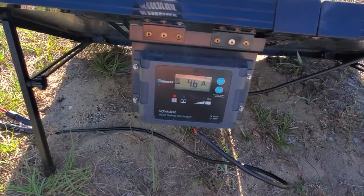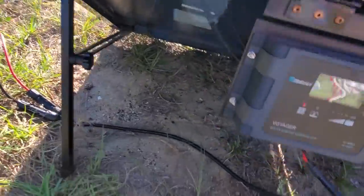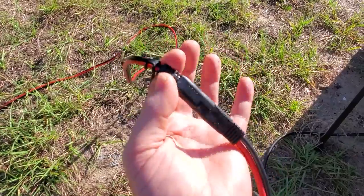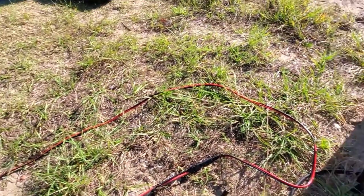No issue at all. It definitely lives up to the claim that it is waterproof. We leave this out in the rain all the time when we're camping and never have any issue. The MC4 connectors that hook up here — I even have this thing taped up now because I ripped it out one night tripping over it.